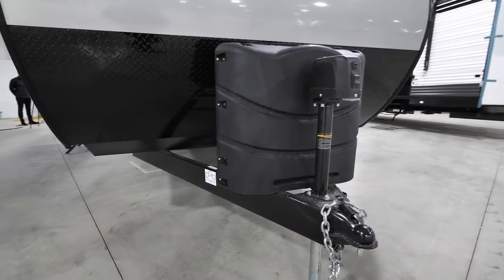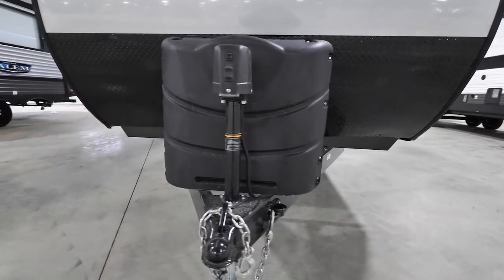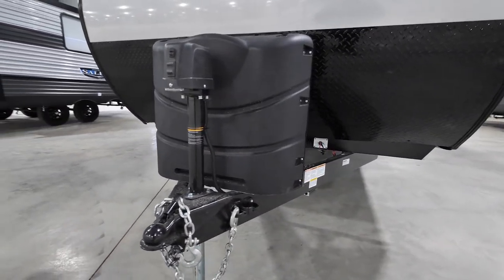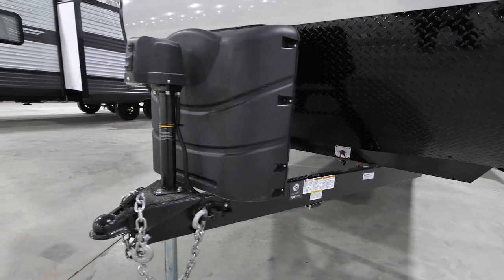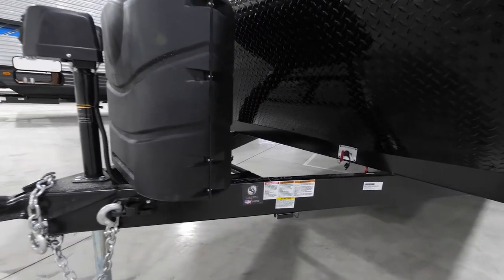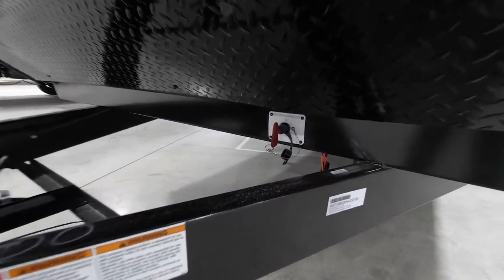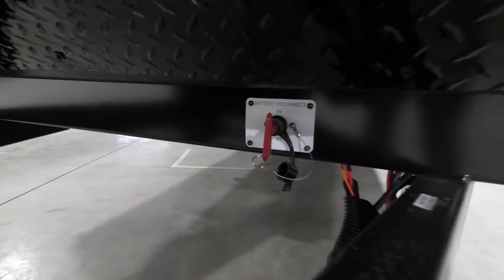Moving to the outside, a couple of things on the front of the coach: number one, we give you a complete power tongue jack — power up and power down with a separate light, and that is standard. We're also going to give you a couple of 30-pound LP tanks, and last but not least, a marine-grade battery disconnect for the batteries.